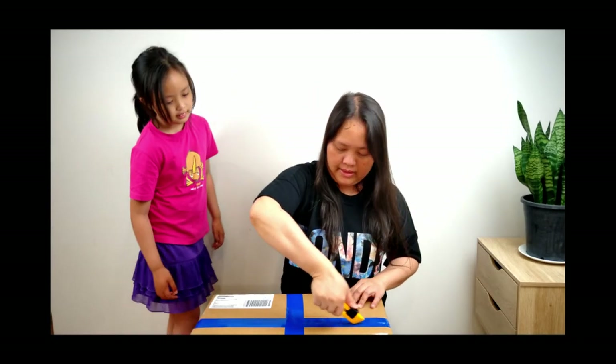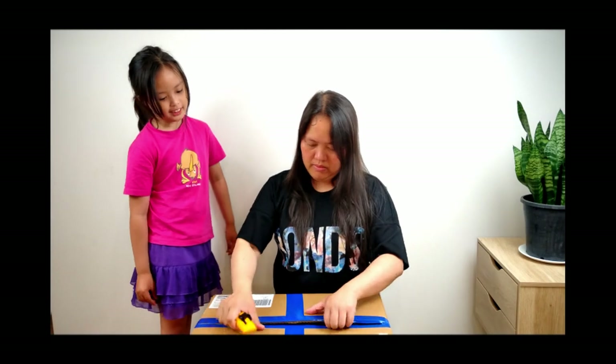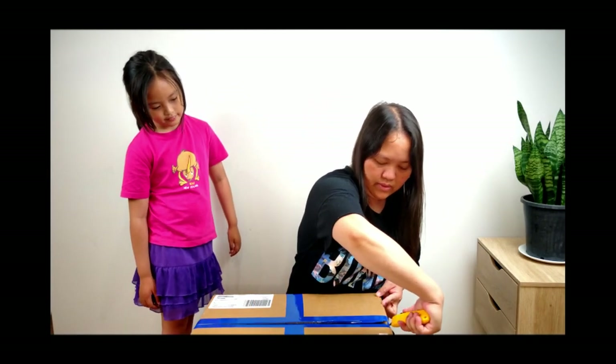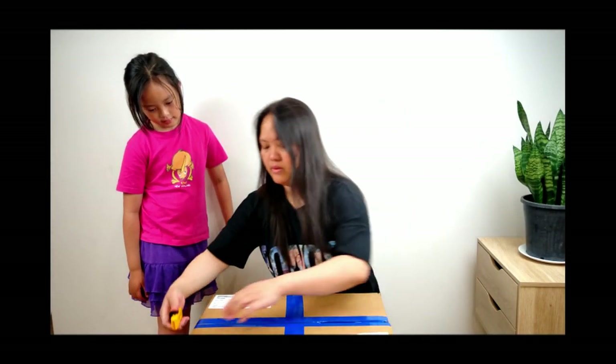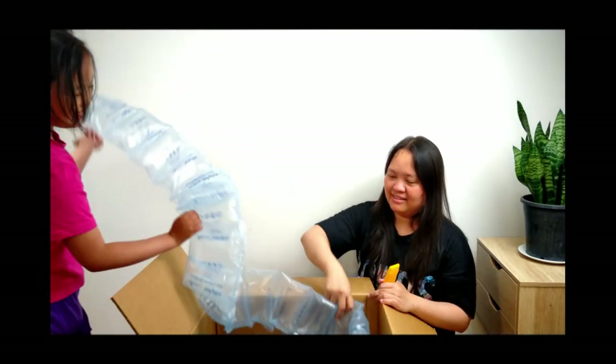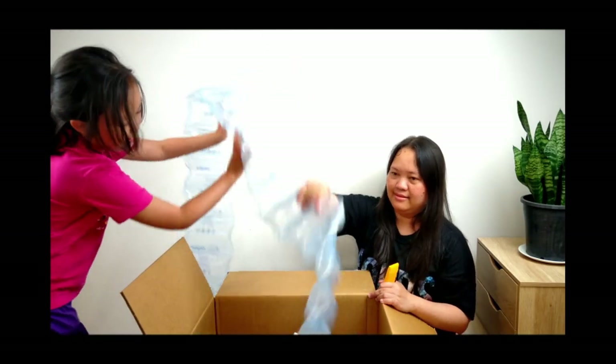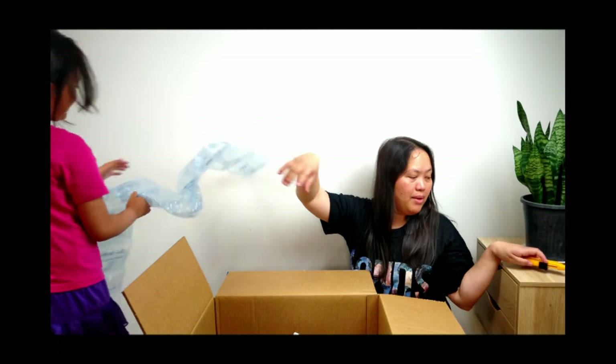Careful, this is very sharp. One, two, three. Oh, what's that? I don't know what it is! Woo! Bubbles, bubbles.